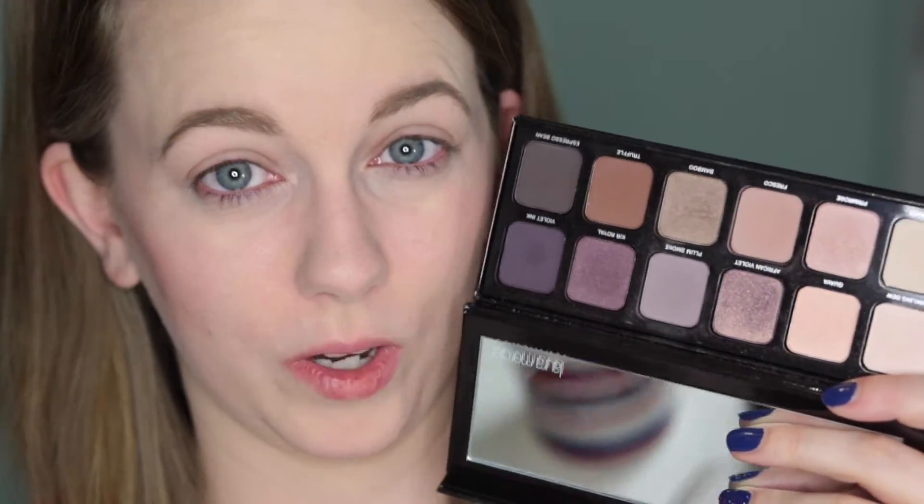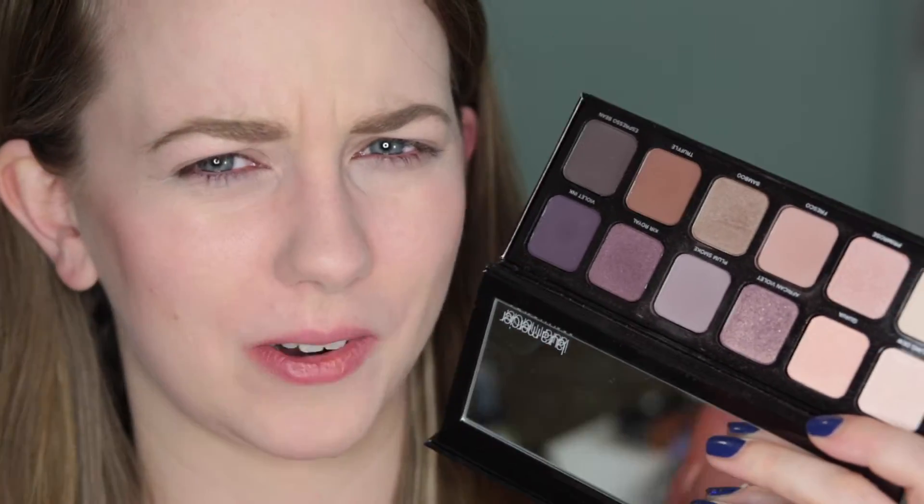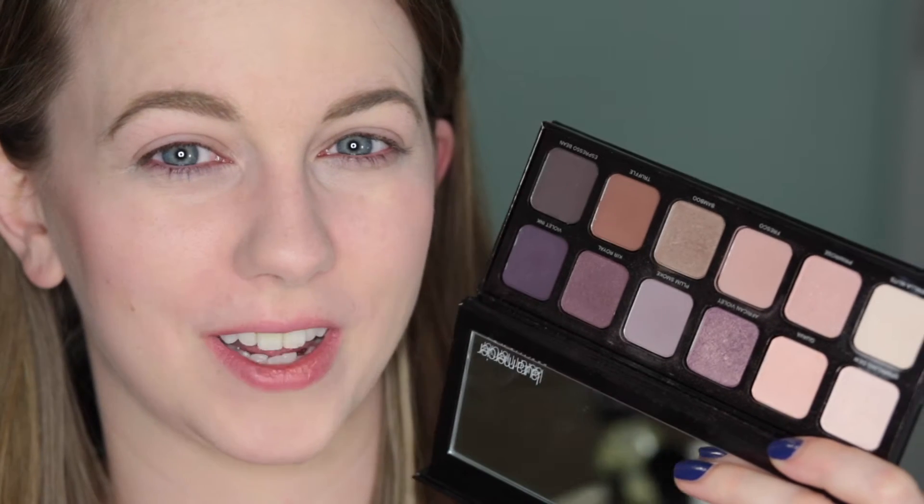Welcome to day one of another week-long palette review. Today I'm going to be looking at the Laura Mercier Eye Artist palette, which I bought last year in the VIB sale — about three months ago. I just don't feel like I've gotten enough use out of it. I really want to get more use out of it and make sure I understand how it fits into my collection. It's currently 5:58, so I need to do a pretty quick look.